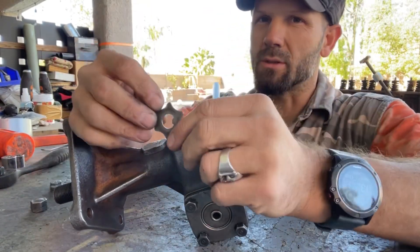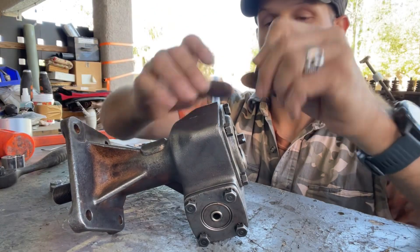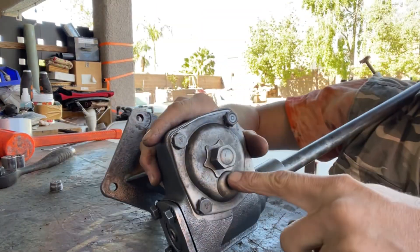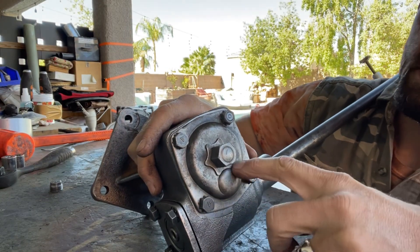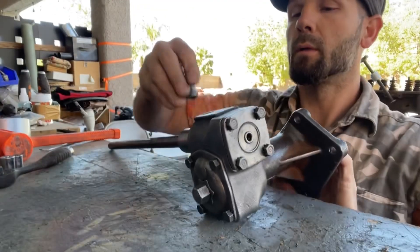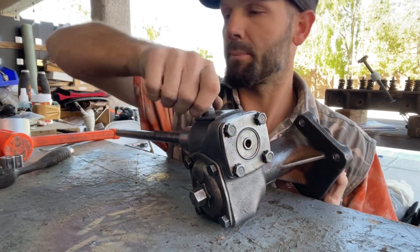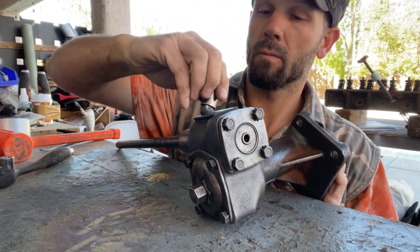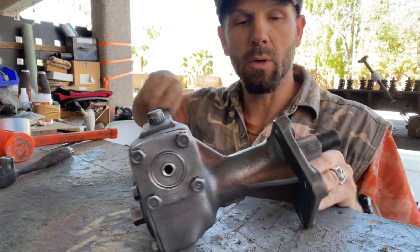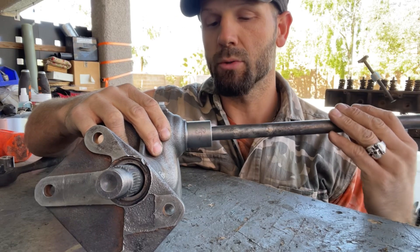Watch this bottom gear — it will move inward and downward. There are only a few things left: this little star washer, then the little cap that makes sure it doesn't go anywhere. This little star meets up with this hump. Then there's really only one thing left — your oil lid cap. Put that on and that's how it works.